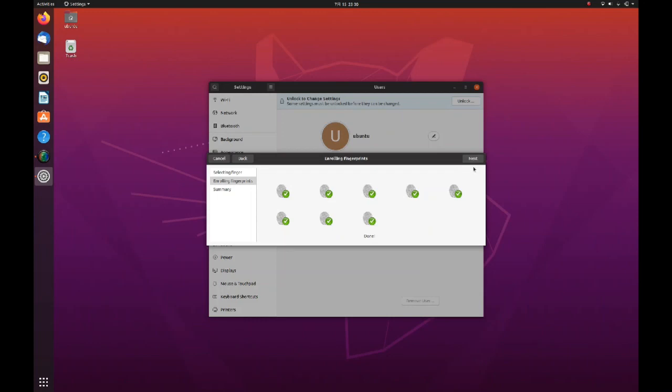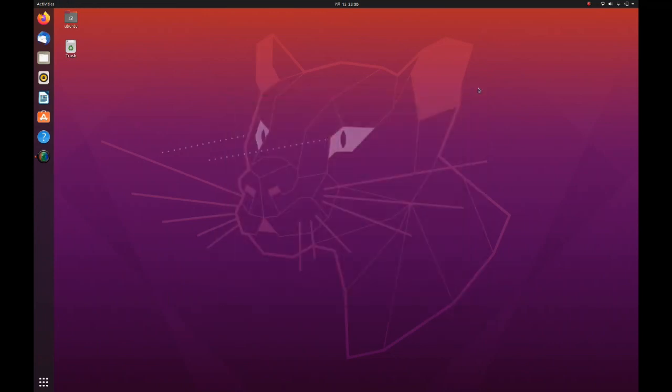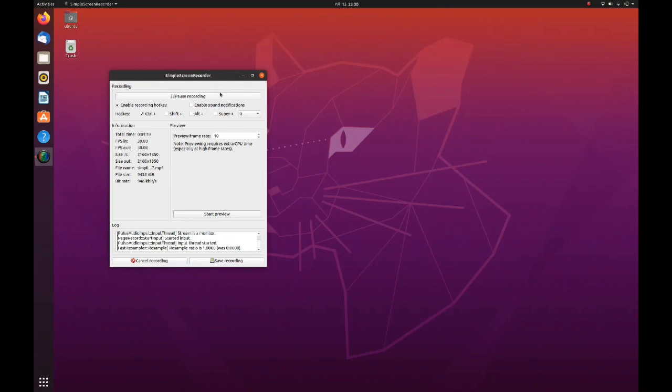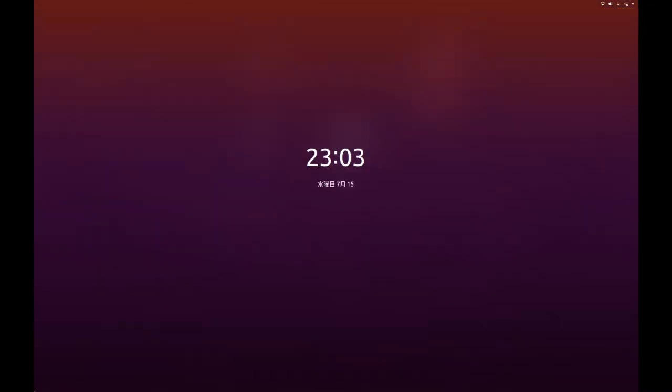Once completed, click the Next button and a summary screen will be displayed saying your fingerprint was successfully saved. On the user screen, the fingerprint login will be marked as enabled. You have now successfully enrolled your fingerprint on your Linux system.